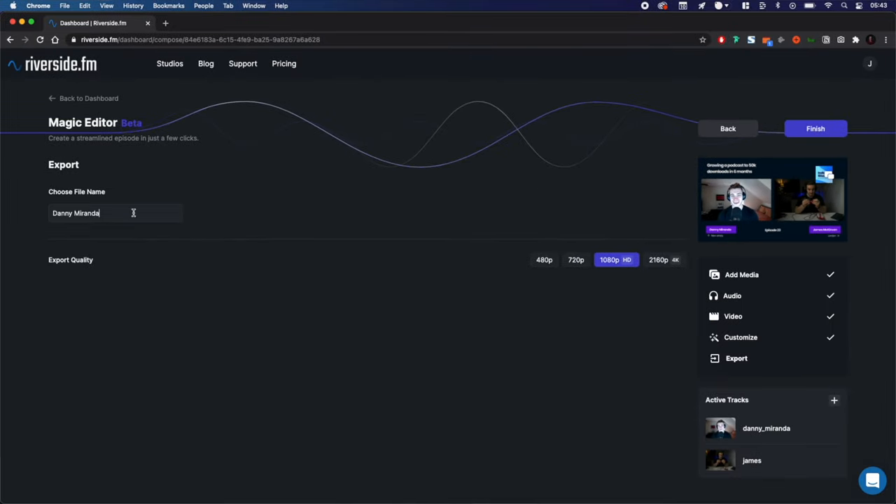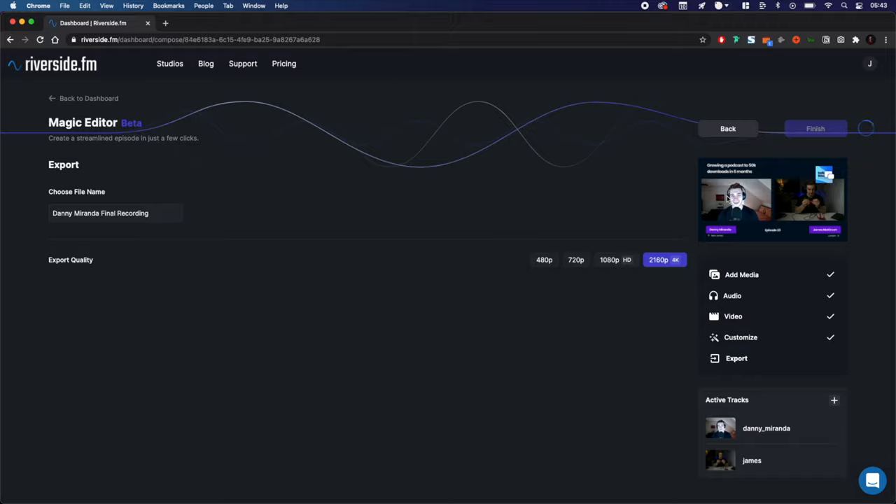We're now ready for export. Type in your file name, choose your export quality — up to 4K — and then click Finish. Riverside will then work its magic for a few minutes and create your completed file, which will look a little something like this.